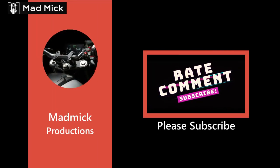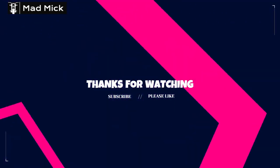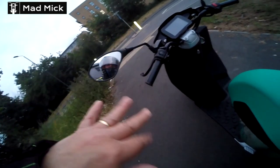Hello everybody, welcome to the channel. Mad Mick here. Thank you for taking the time to watch this video. Mad Mick got a new toy.